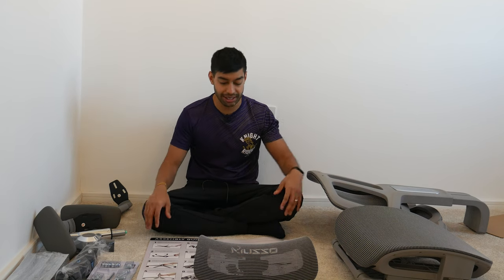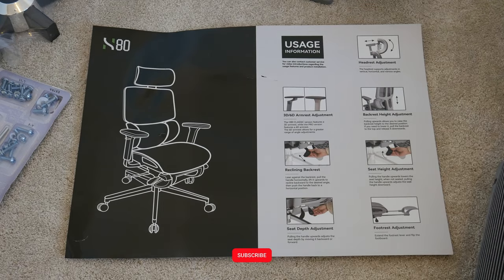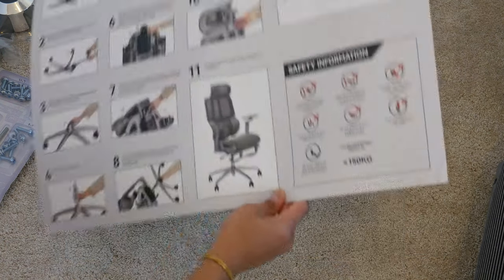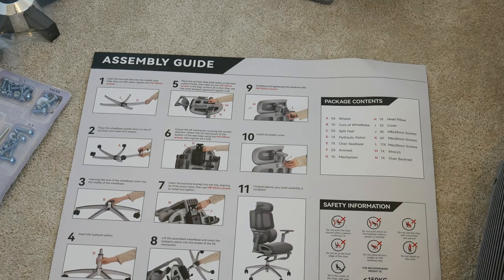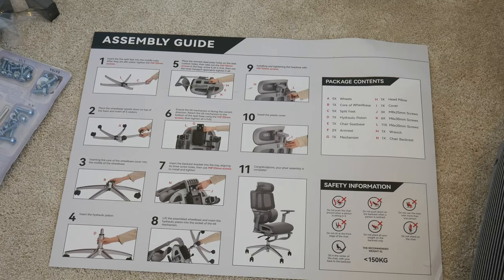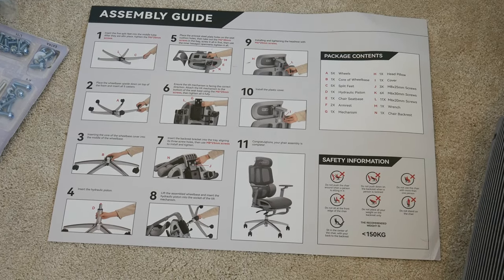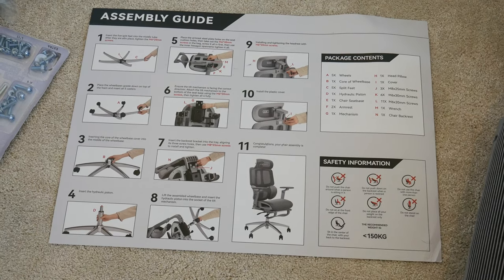To check everything is there, it comes with a nice big Hanley assembly guide for the H80. It tells you how to use the chair and all the features on the back, plus full setup instructions on the front — 11 steps in total. The recommended weight limit is 150 kg, and it also includes some safety information.